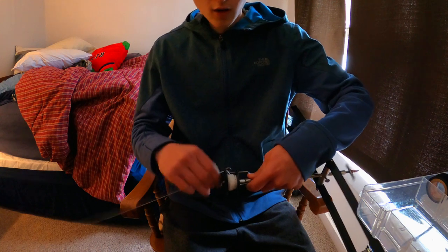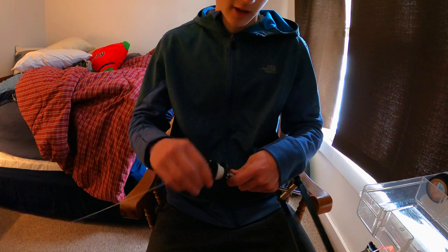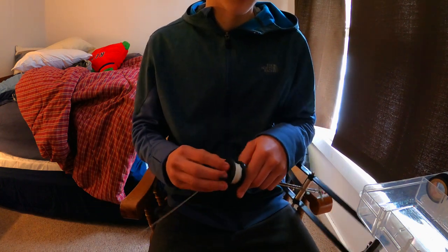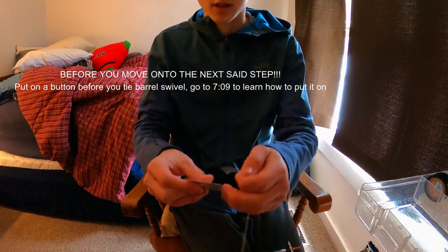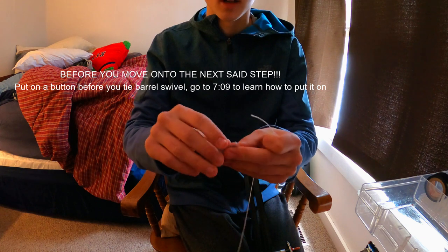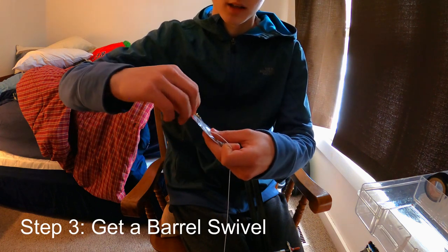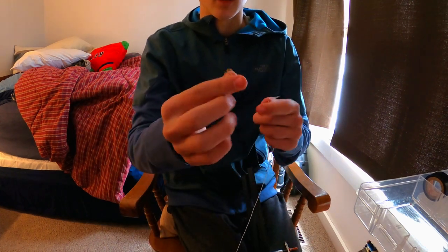You don't want to overfill it because then the line will just catch on the actual reel and make a big mess. Okay, that looks fairly even. Now let's go on to the next step — I'm gonna take my main line and tie one of these barrel swivels onto it, so that I can put my leader onto the other side of it.